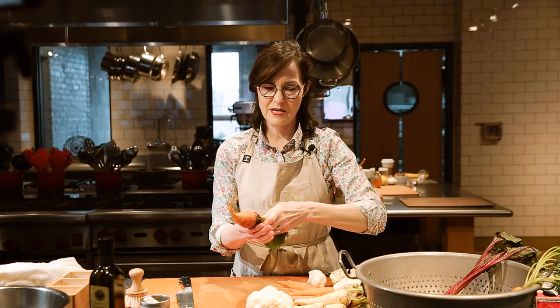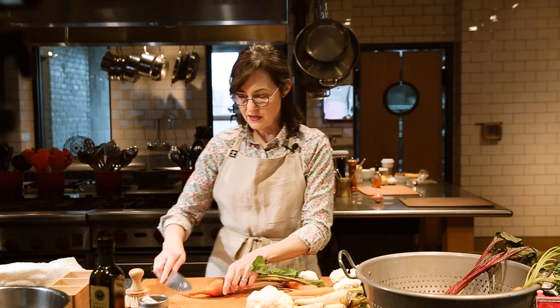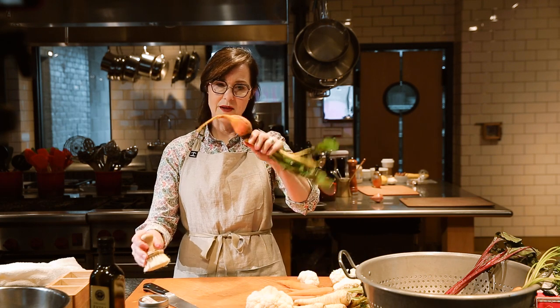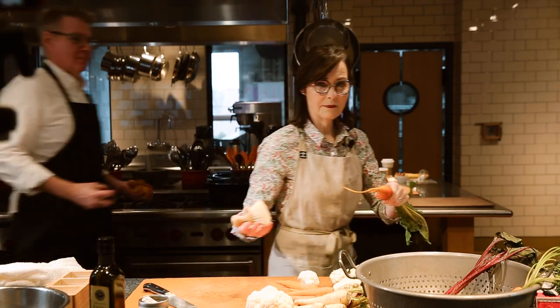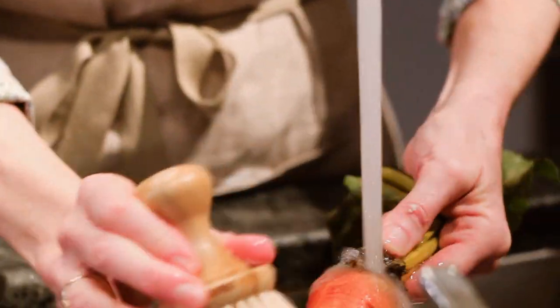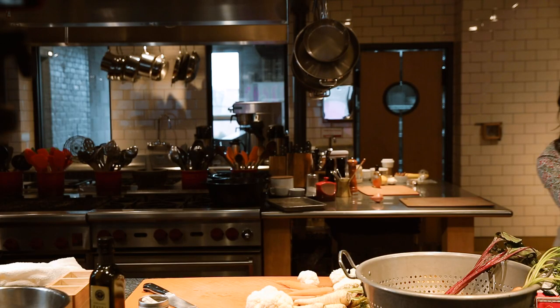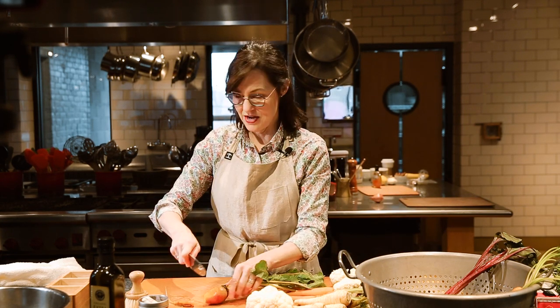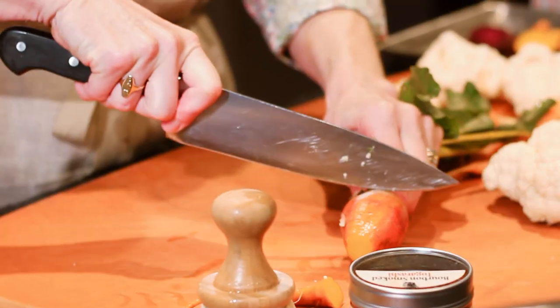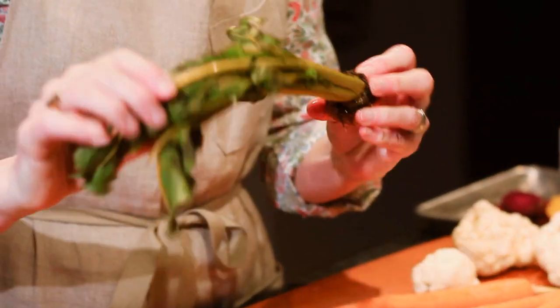We're going to start with the beets because they take a little bit longer. We take the beets, clean them up — I'll do them with the skin on. I use a vegetable brush and run them under cold water, just scrubbing the beets a little bit to get some of the dirt and the hair off. Then we cut the big root off and cut the top off.